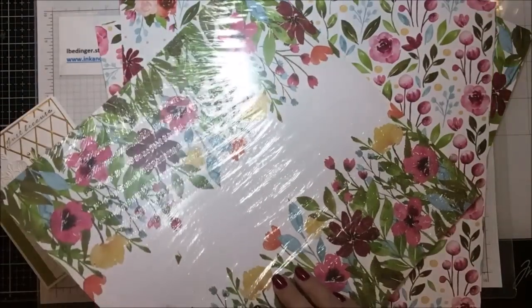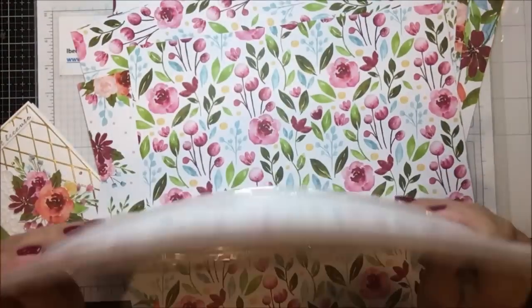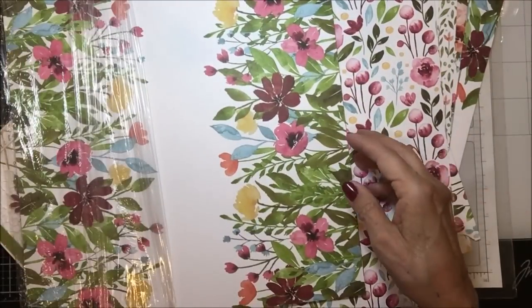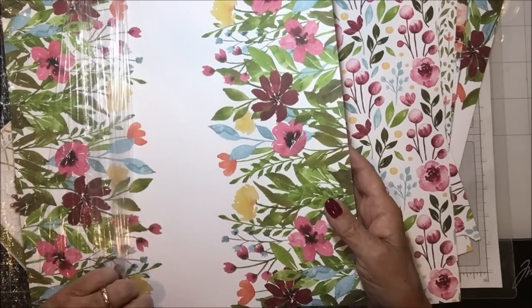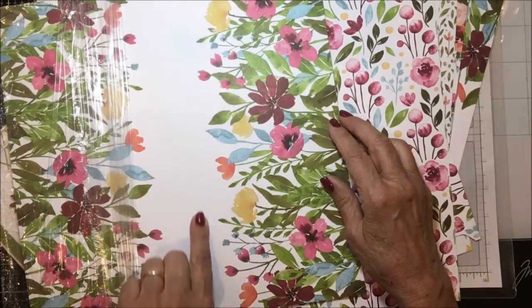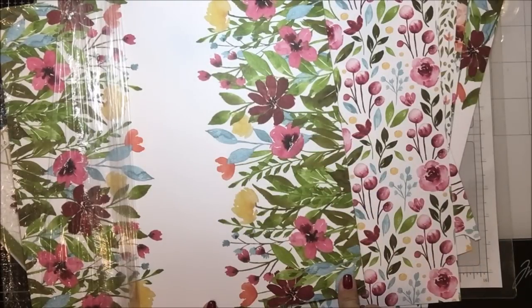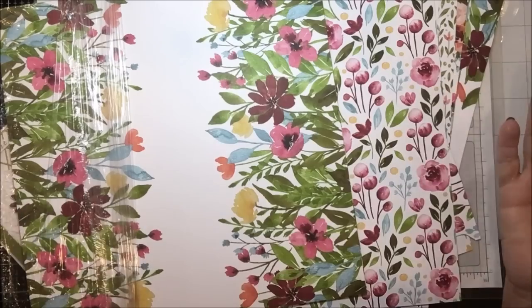I was just saying I think I'm getting ready to revive my online classes, perhaps in June. And if I do, I will get that up on my blog, so keep an eye out for that. But this paper — isn't that gorgeous? Because this can just be cut here in four by five and a quarter panels and used as a card front with just a message. It would be gorgeous.